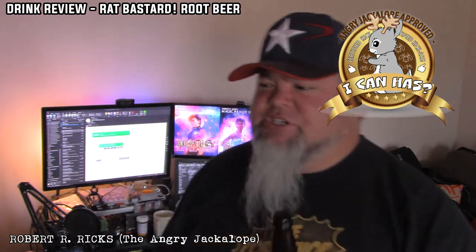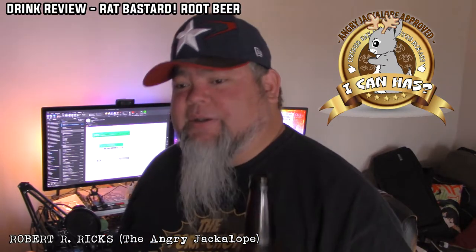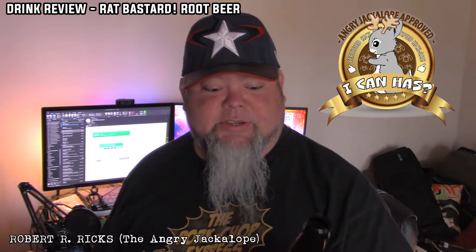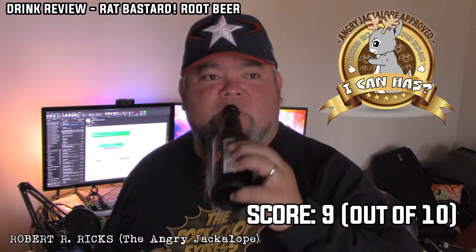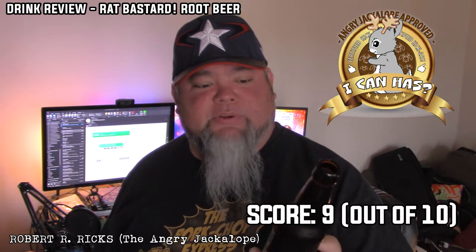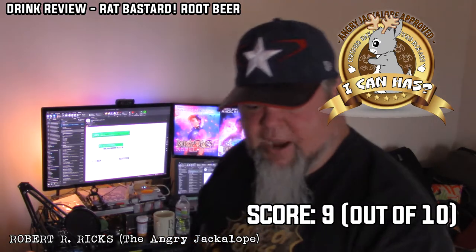I'm going to start coming up with some point scales. If Bulldog is — right now — as perfect a root beer as I've ever tasted, so Bulldog is a 10... this is fucking good, this is really good actually. Wow, Rat Bastard — you surprised the shit out of me. This is a fucking nine. I hope I can find this shit. I hope it's not as obscure and difficult to get as Bulldog, because Rat Bastard is fucking great. And with the caffeine and a bunch of other shit in there, I'm hoping it has some extra kick. Rat Bastard, you got a winner.